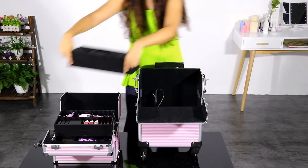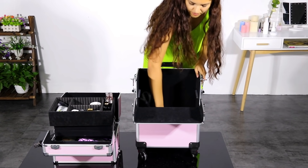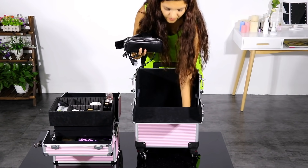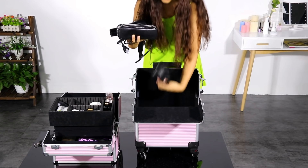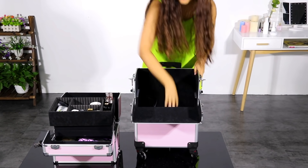Then we have the bottom part, which has a lot of space. You can fit your hair dresser tools, cases, and anything that needs more space. Even the biggest part of your hair dresser tools can fit here.